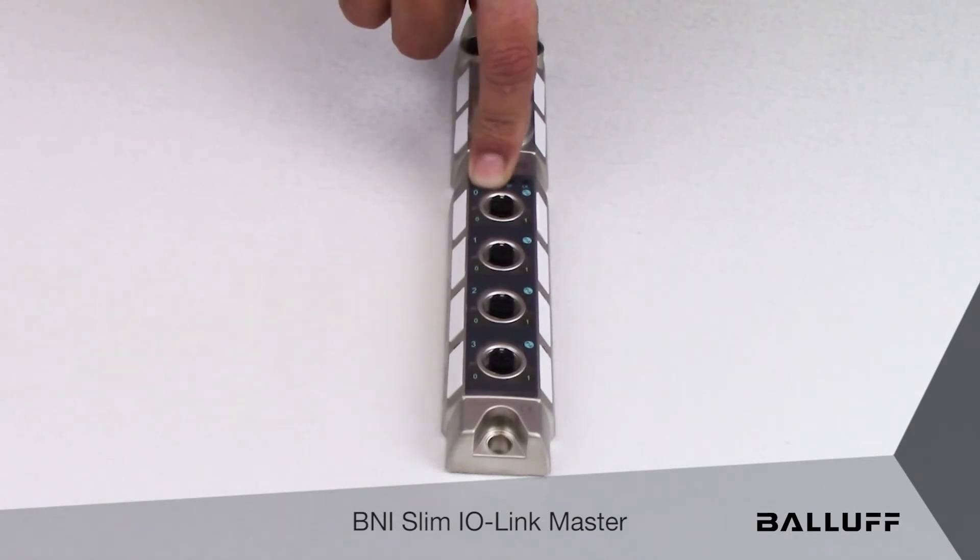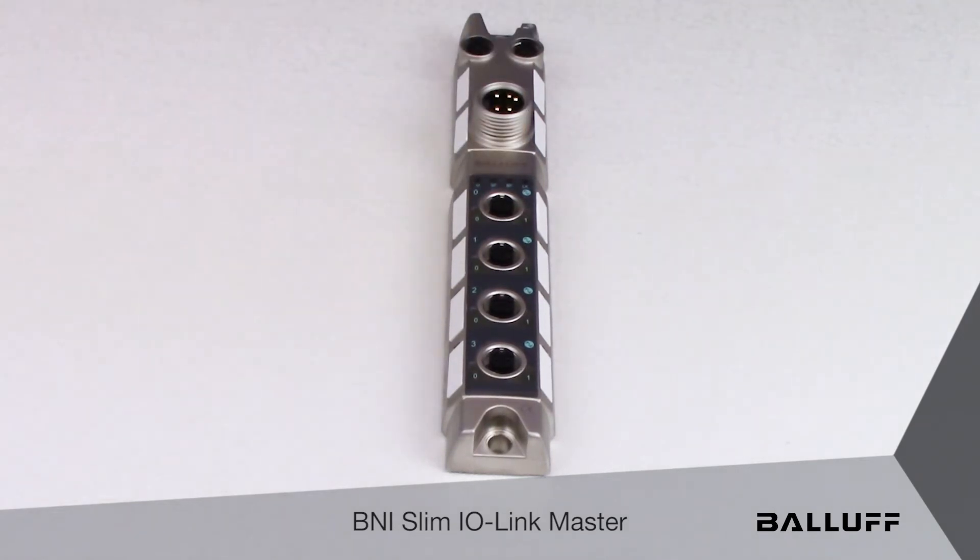Each port can be used as a standard IO port, with each channel having two amps of output, or it can be used in IO-Link mode, as well as a standard IO mode together when you're splitting the port.